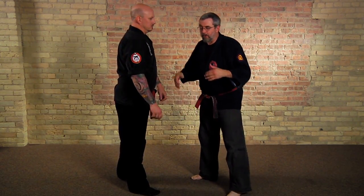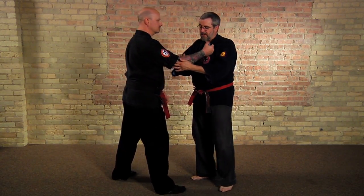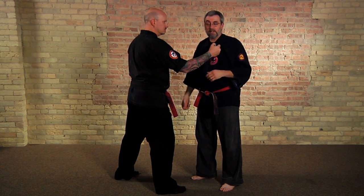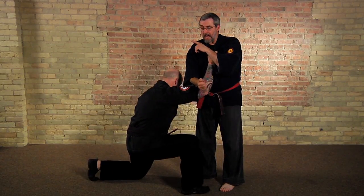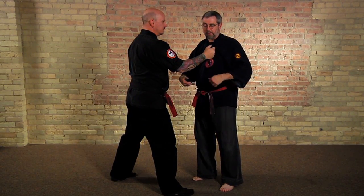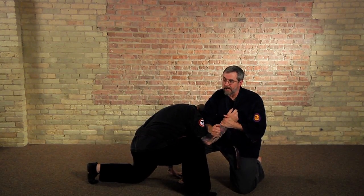It's actually a technique for a smaller person against a larger person. It's really simple. All you do is you hit a point here called lung five and you drop to your knee. If I hit lung five, I get a good reaction. But if I'm smaller, I might not be able to put so much energy in there, so I use my body weight. And down he goes.